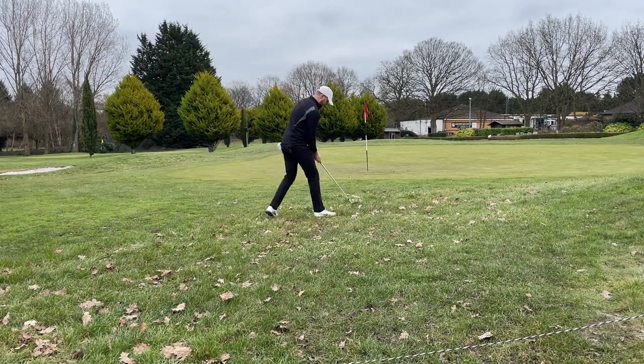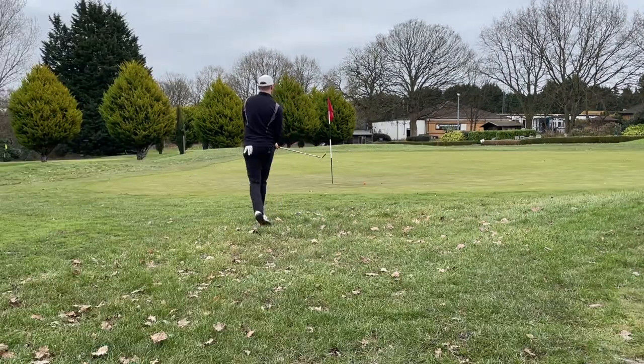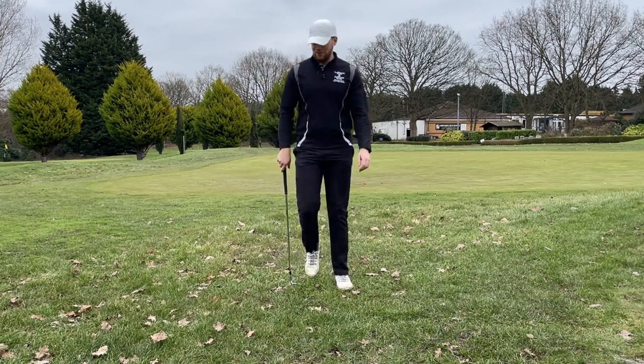Trying not to throw my club here. Oh my god, what is going on? Same lie in the mud — what the hell was that?